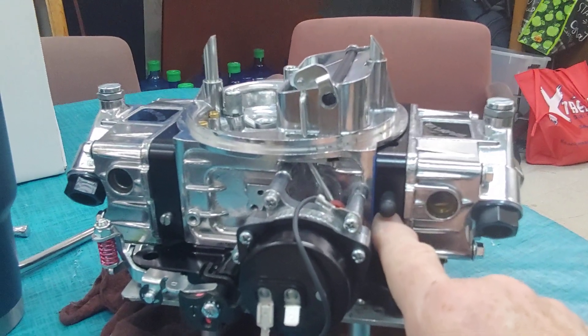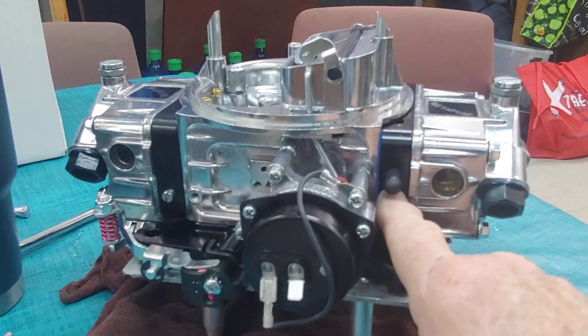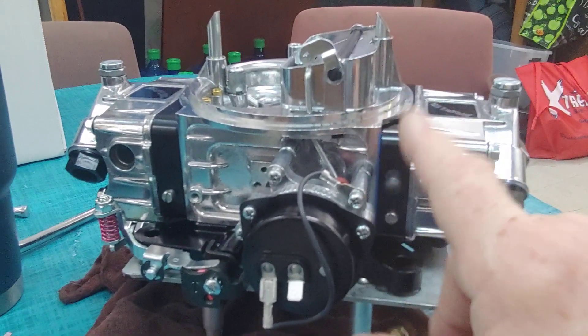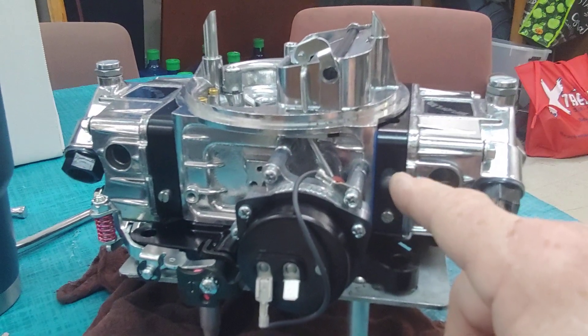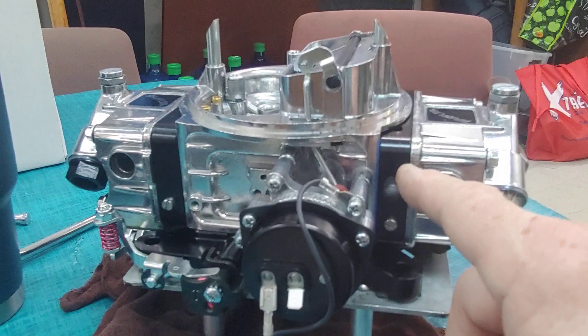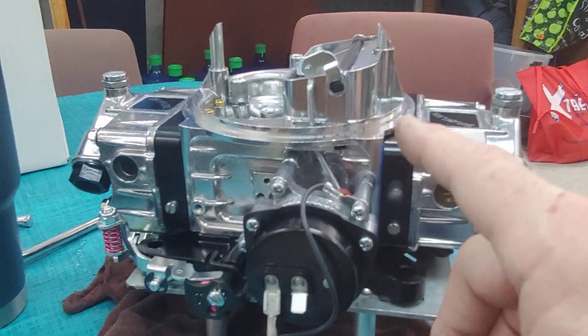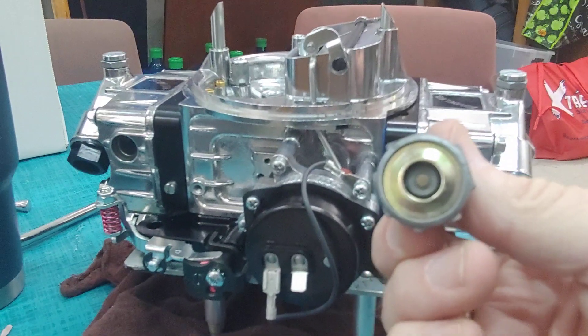What you need to do is measure your engine's vacuum at a steady rate at idle. The engine that this car is going on registers 15 inches of vacuum. You divide that number by 2, and that's the power valve that should go in the car. 15 divided by 2 is 7.5, and that's what this power valve is.